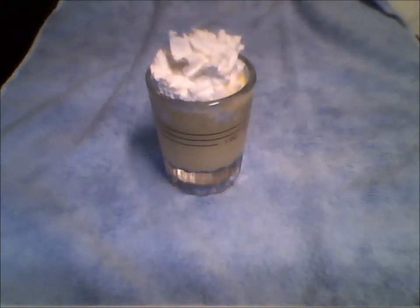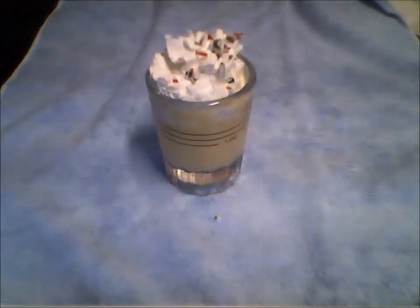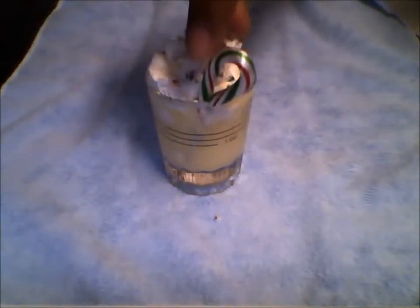You're going to take that candy cane and then you're going to crush some of them. You sprinkle it on top of the whipped cream like this. There you go. Take the rest of your candy cane and just put it like that — just hang it off like that. And there you have it.